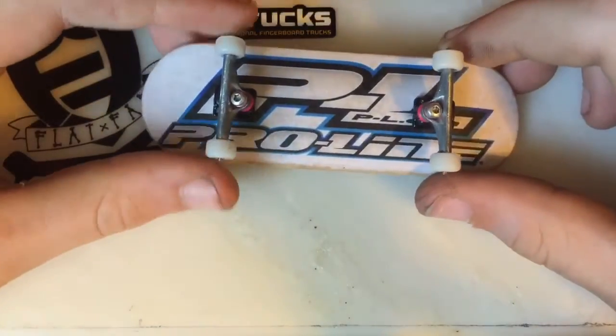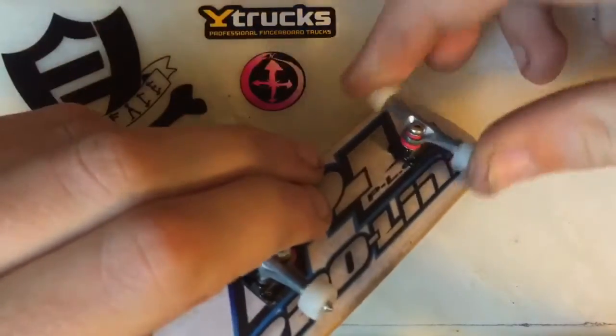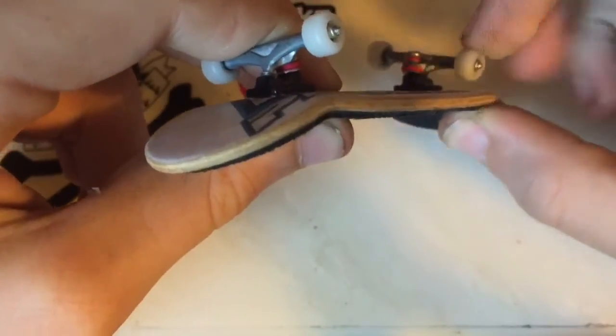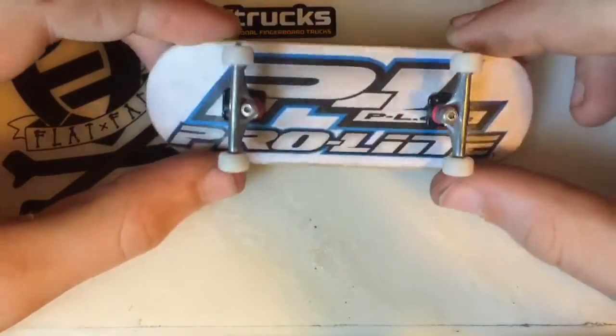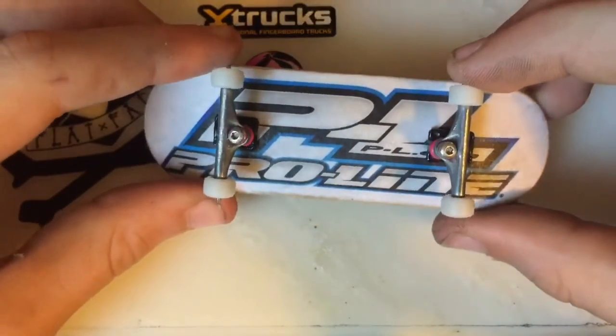It can also be fixed with tighter trucks. I run very loose trucks — you can see they're extremely loose. They almost get wheel bite if you press really hard, but yeah, they work well.